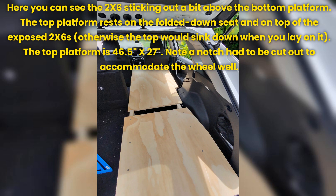The top platform is 46.5 inches by 27 inches. Note: a notch had to be cut out to accommodate the wheel well.